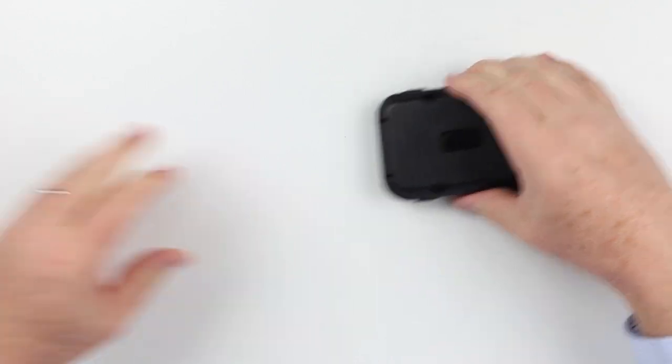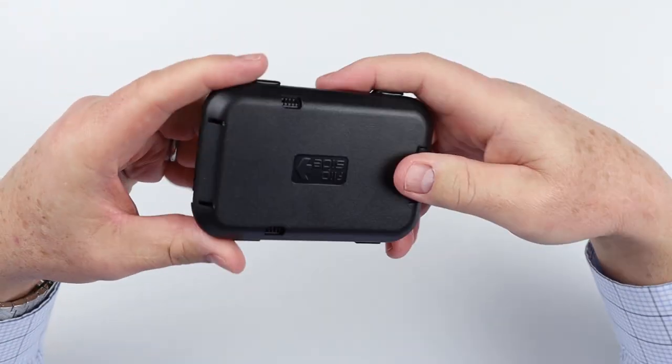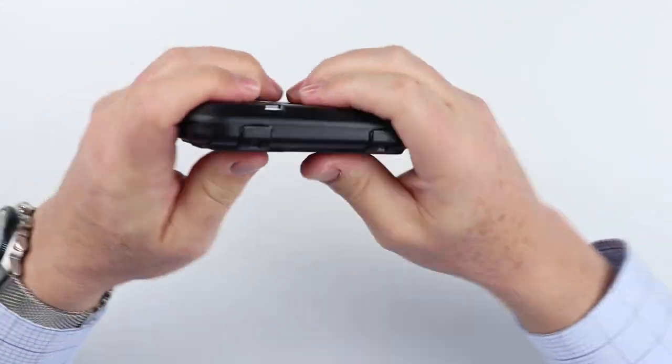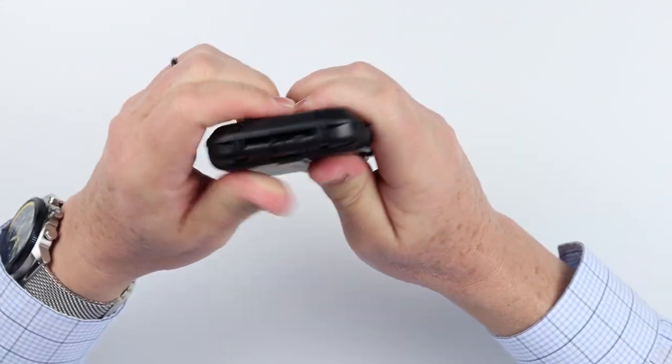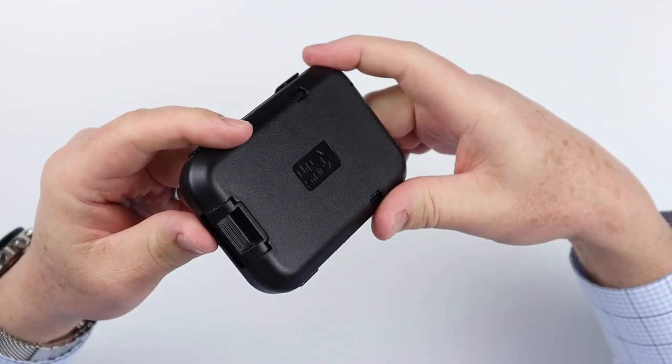And here is the wallet itself. As mentioned, it's a polycarbonate shell, so it's meant to take abuse — be stepped on. It probably won't survive being run over by a car, but it will provide some good protection.